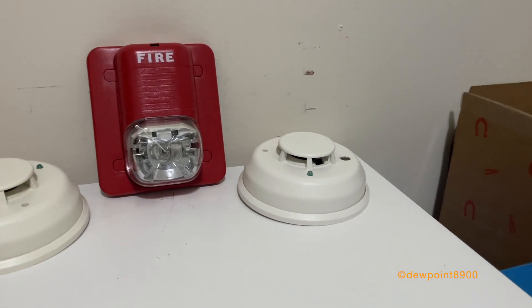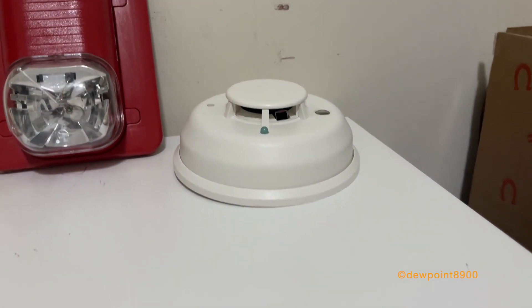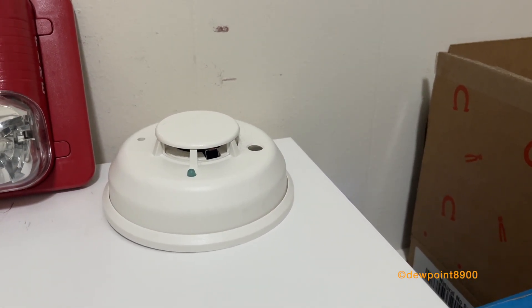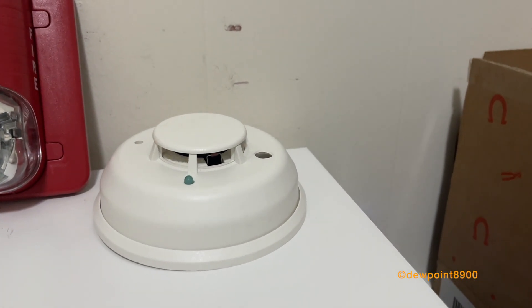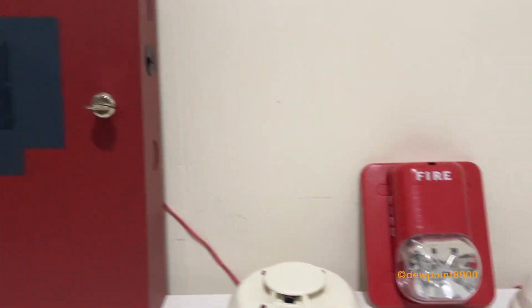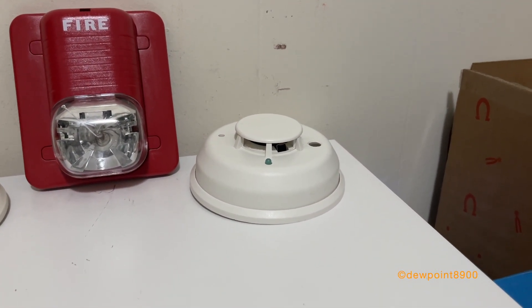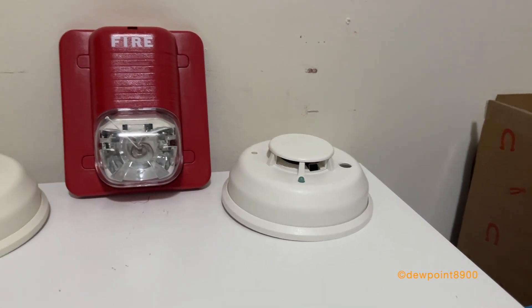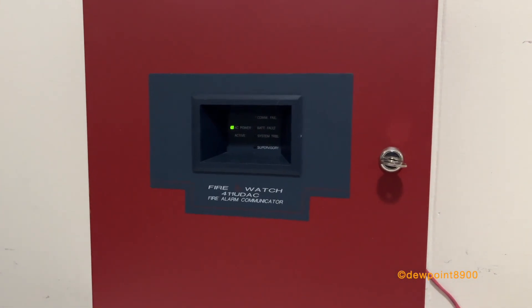Now the four-wire detector behaves a bit differently. If the smoke sensor detects a fire or the test switch is pressed, only the local sounder activates. But if the isolated thermal sensor detects a fire, then the local sounder is activated and the panel alarms. It's a bit strange, but that's how this detector operates. There are also non-isolated thermal sensor versions of this four-wire detector. The strobe is connected to the panel, so it only flashes when the panel alarms.